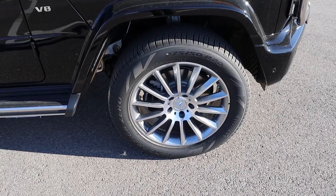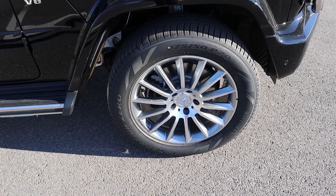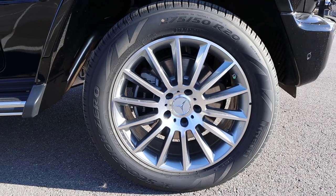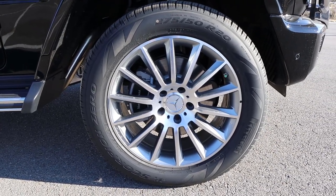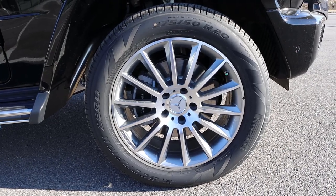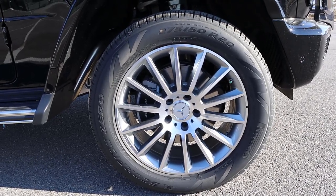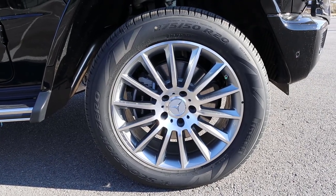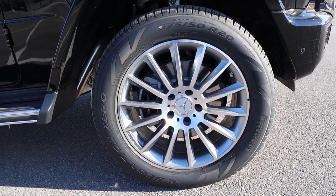Coming around to the side, our tire and wheel setup is 275/50/20 in the front and over in the rear as well. You can see with the wheel design, it matches the overall theme of this particular G550 with all the chrome trim. Something to note is you can fit 18 inch wheels on the G550 because the brakes are small enough to accommodate that, which is great because then you could do a real off-road setup for the tires and wheels.